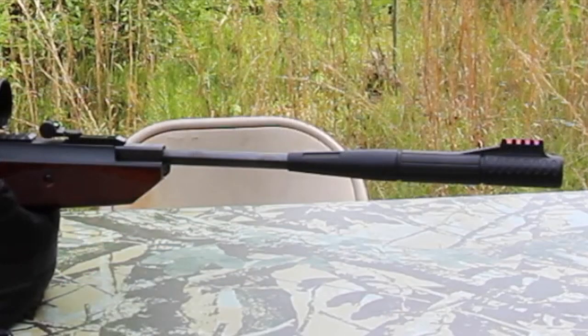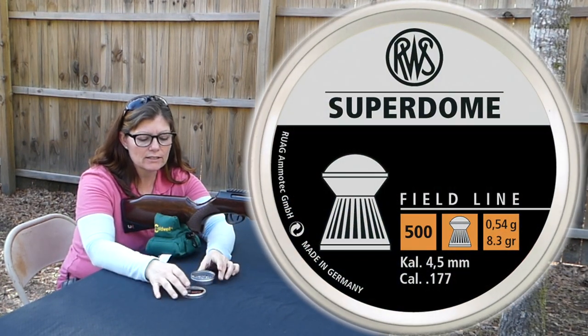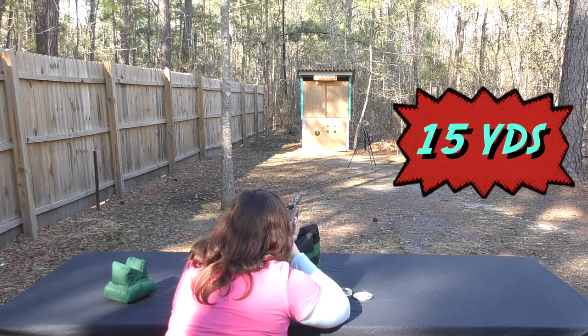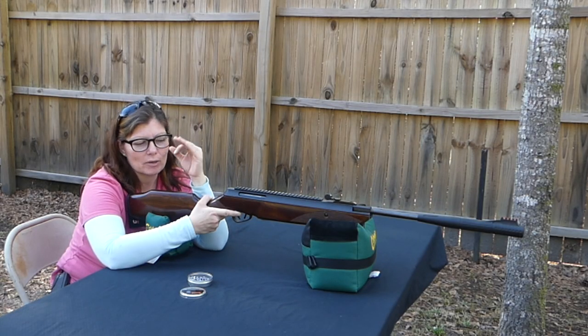The Umarex Forge has the TruGlow MicroClick fully adjustable sights. I'm going to shoot the RWS SuperDomes — these are 8.3 grain. It's important to start at 10 yards; you want to get close and comfortable. Then as you get it sighted in and get the accuracy you're wanting, you move back and see how far back you can get and still get nice grouping.